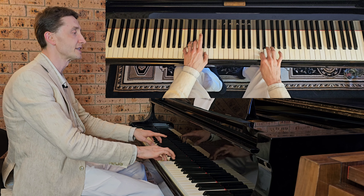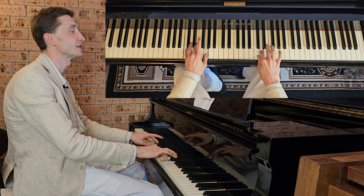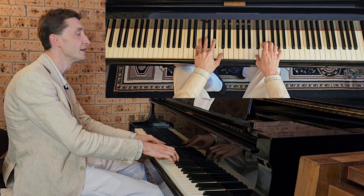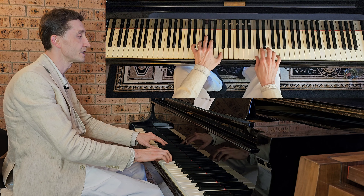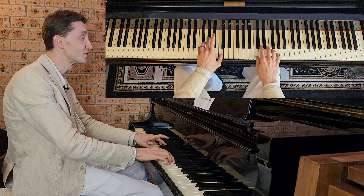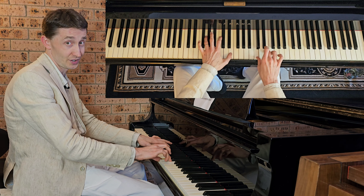Right goes on C, D, E — then left goes E, B flat, C — and right C, D, C — then left F, A, C and right on E together. And right C, D, E — then left F, A flat and C — then right C, D, C, D, E — then left G, C, E and right on E there.